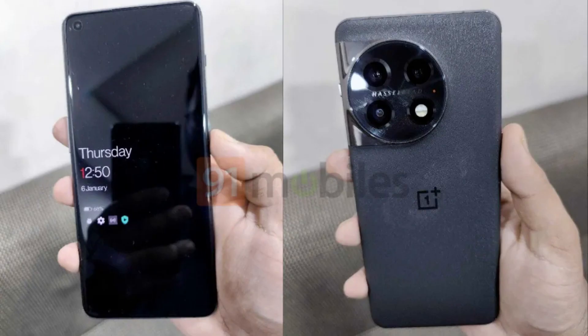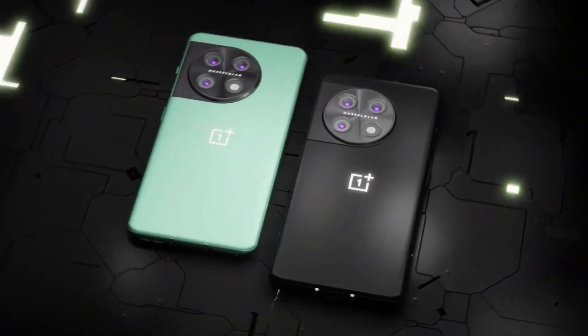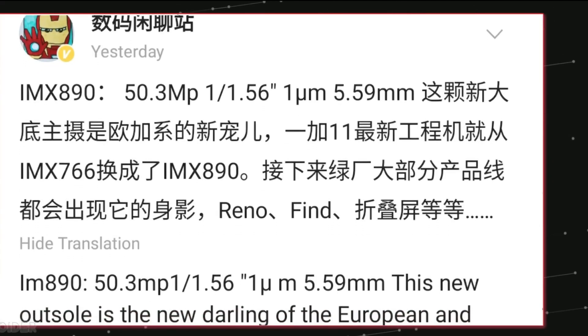I think OnePlus could have done much better in terms of design and specifications. Do let us know if you like this device in the comments section below. With that being said, I will see you guys in the next video.